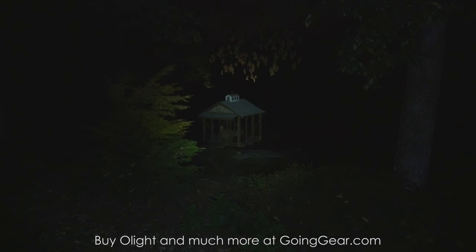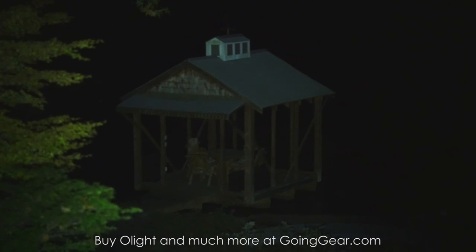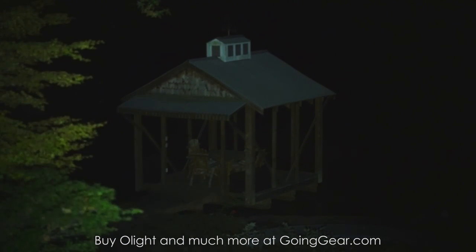Let me actually zoom in on the dock house down there, just so you can see what it looks like. Pretty well lit up — tiny little light, 100 feet away, still lit up really well.